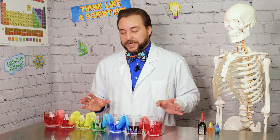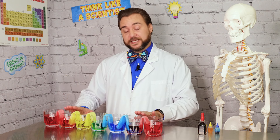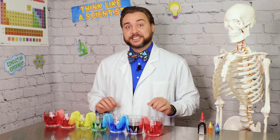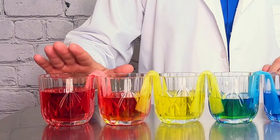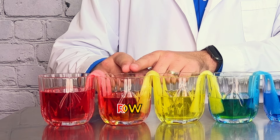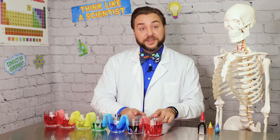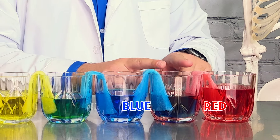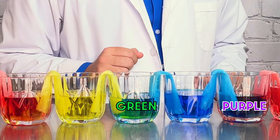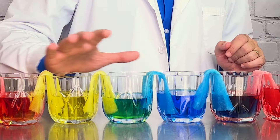After about 15 or 20 minutes, you'll notice that the water levels will start to equalize between what were our full glasses and our empty glasses, and now they're all about the same. But now we get to see color blending in action — the red from our first glass and the yellow from our third glass both went into our second empty glass, making orange. Similarly, red and blue have become purple, and in the middle, blue and yellow become a really cool green. We started with three colors, but now we're getting to watch this really cool walking water rainbow.